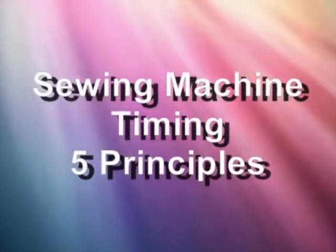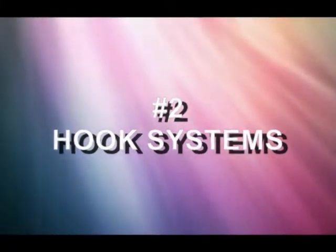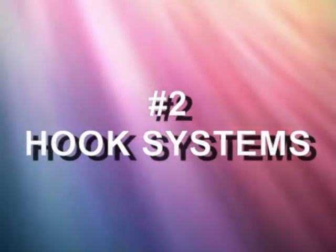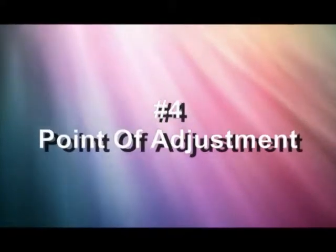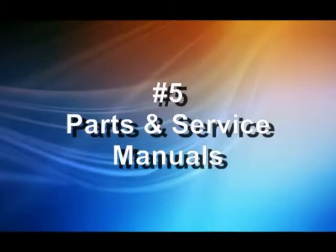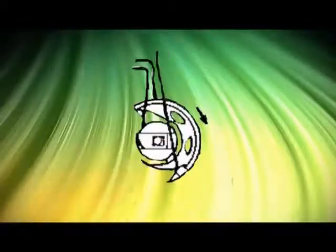Sewing machine timing: five basic principles. Number one: proper stitch formation. Number two: types of hook systems. Number three: seven key adjustments. Number four: the point of adjustment. Number five: the manufacturer's manuals. Principle number one — proper stitch formation.